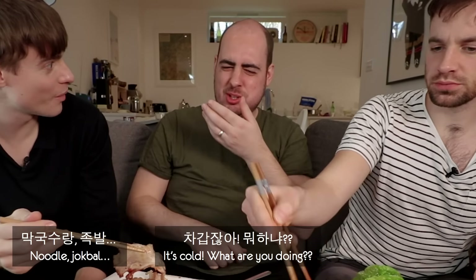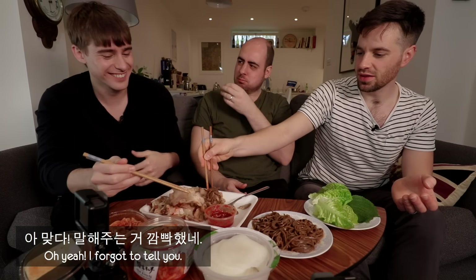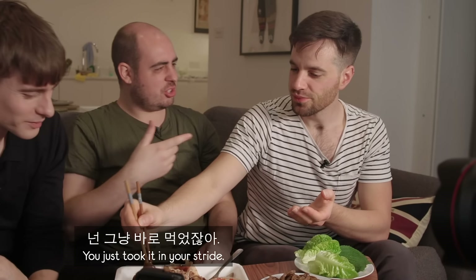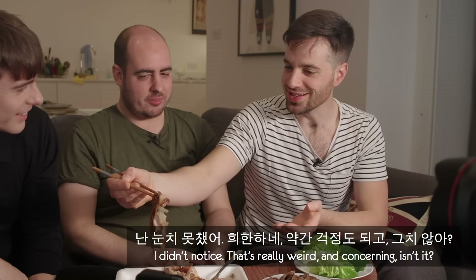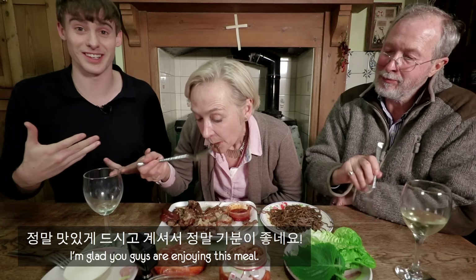Cold noodle — I forgot to tell you, I forgot to heat you up. I didn't notice. That's really weird. Really? I'm cool with it — no pun intended. I'm glad you guys are enjoying this meal. Brilliant.